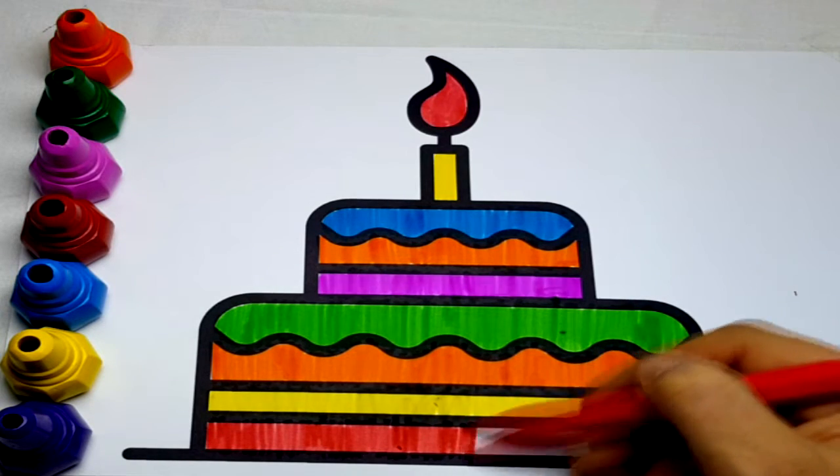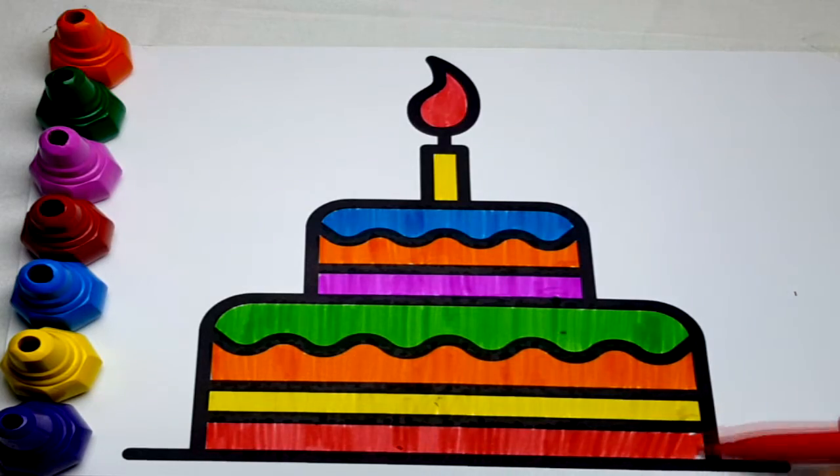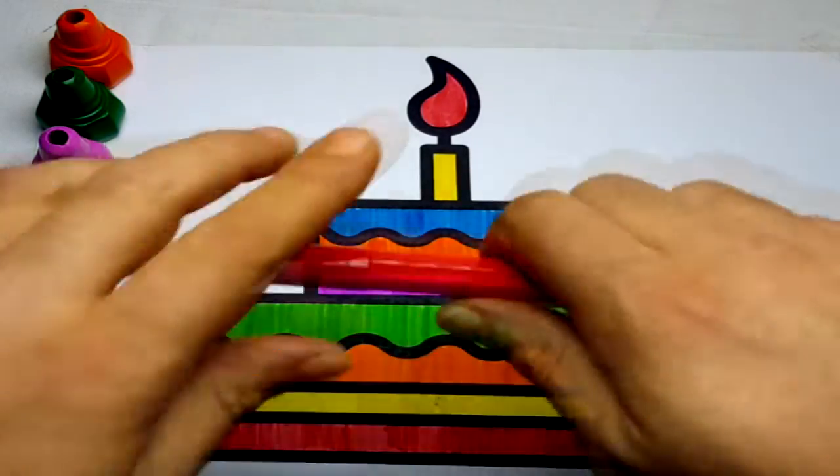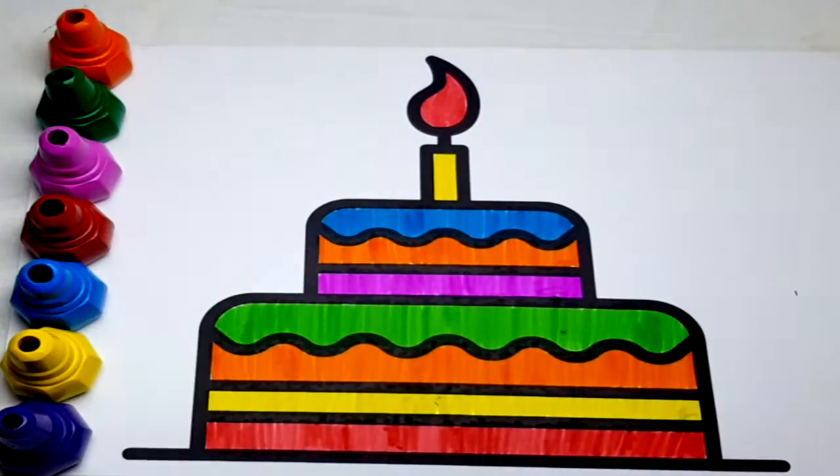Hickory-dickory-dock, the dog barked at the clock. Hickory-dickory-dock, tick-tock, tick-tock.